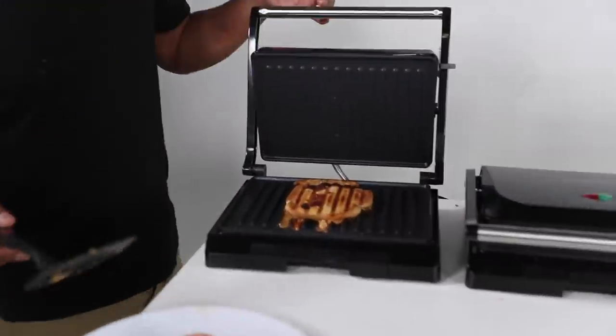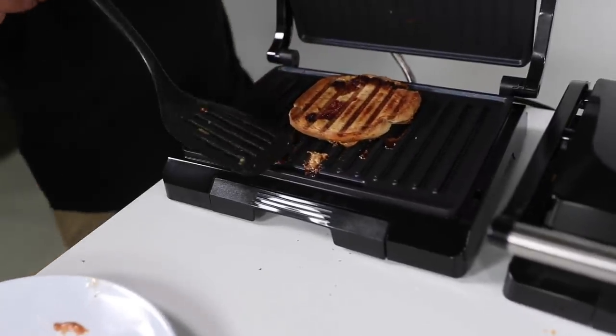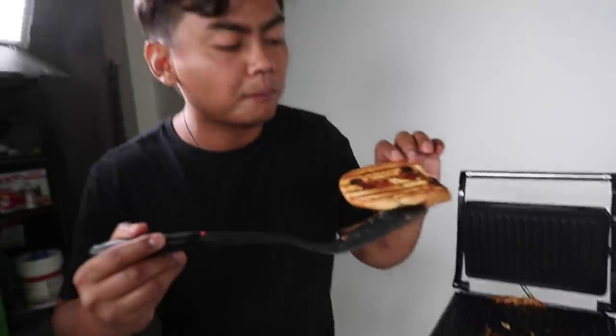Peanut butter jelly sandwich. Oh, look at you. Ooh. Mmm. The outsides — look at that, look how nice the outsides are. Give it a shot here. Mmm. Good.